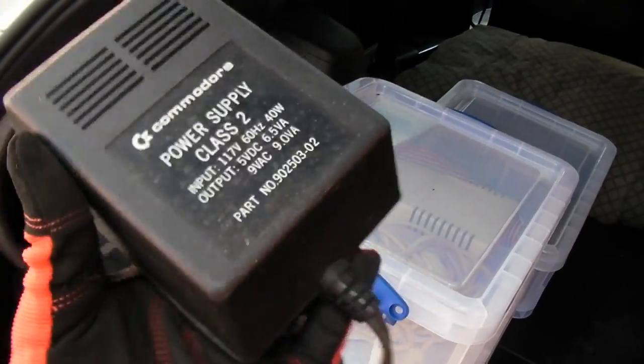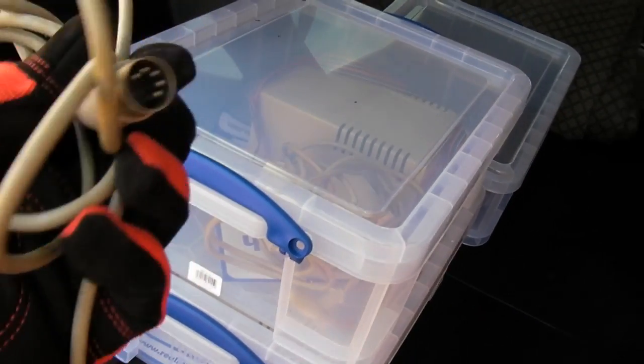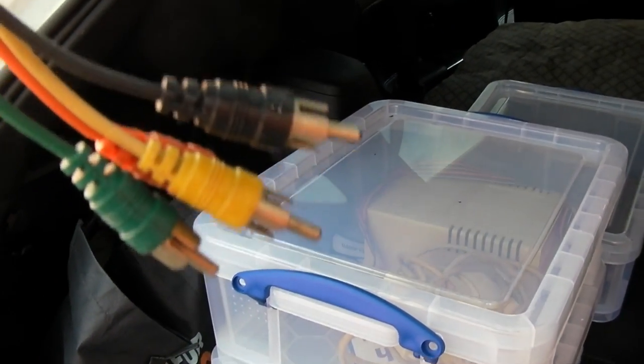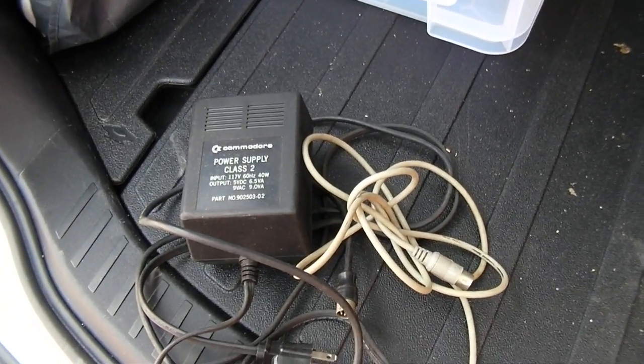This must be the power brick for either the VIC-20 or the Commodore 64 — it's pretty hefty. And this must be the video cable; it has a DIN connector going to audio and video, just regular analog out obviously. I guess I'll hang on to these just in case I come across the machine.